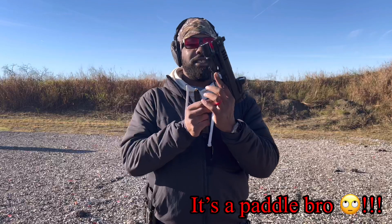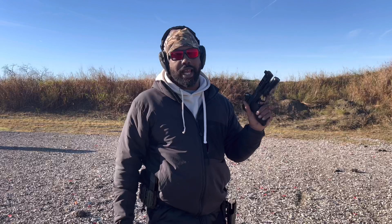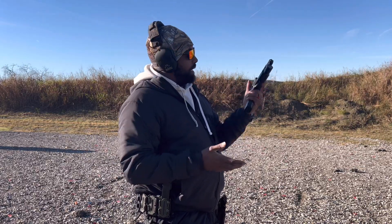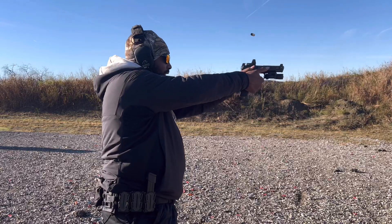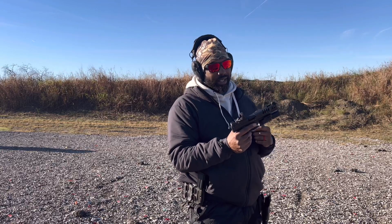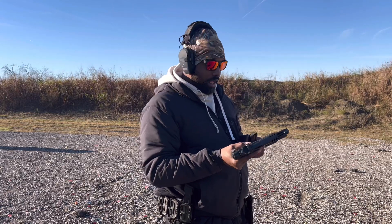It does have the HK mag paddle — so it's not a traditional mag button, it's a little paddle that HK usually has on their guns. They also do come with a button if you prefer that. It's optic ready, comes with suppressor height sights. I think it's an amazing gun. I've shot about 800 rounds through it so far, and I like it.